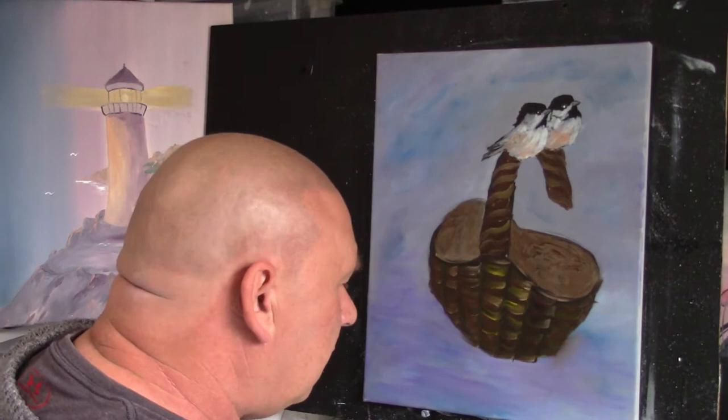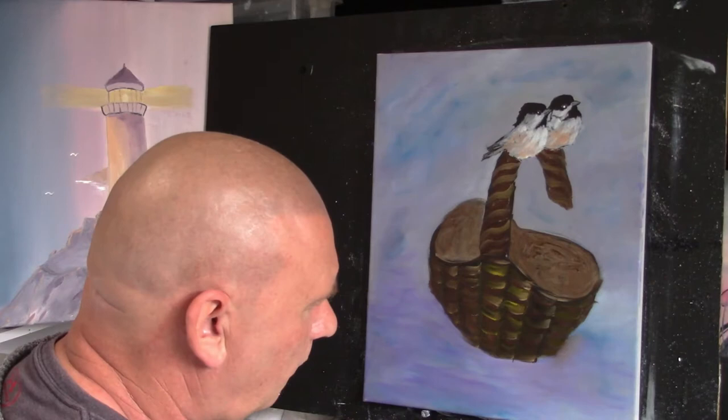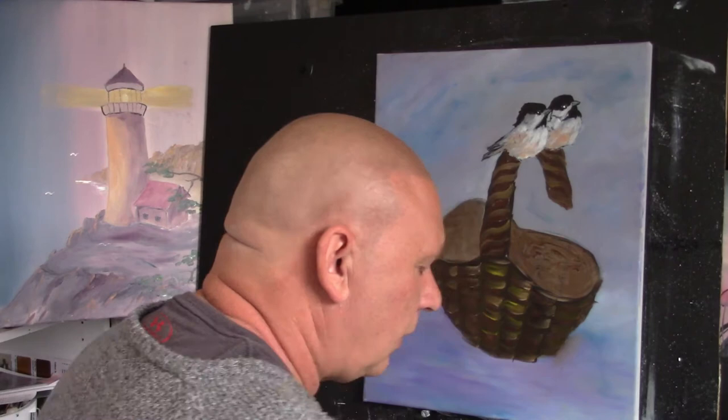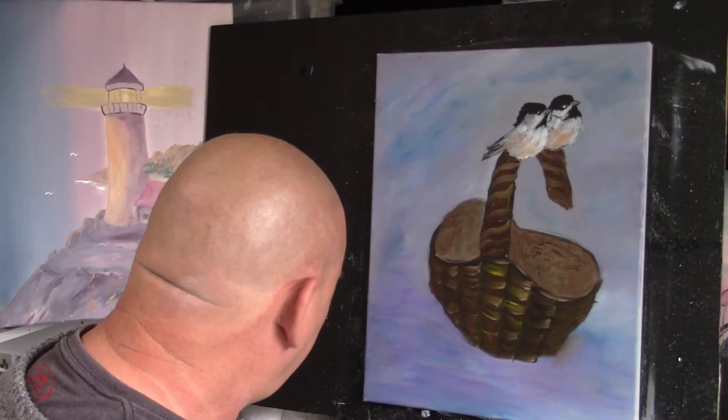Next part we're going to start adding foliage in now. I'm just going to wipe our brush, like so, add a little bit of medium, and squeeze the medium between the tissue a few times.